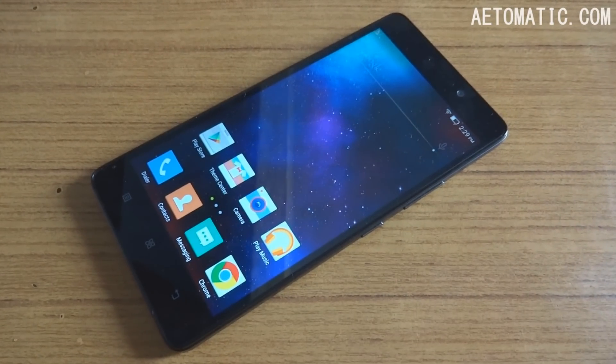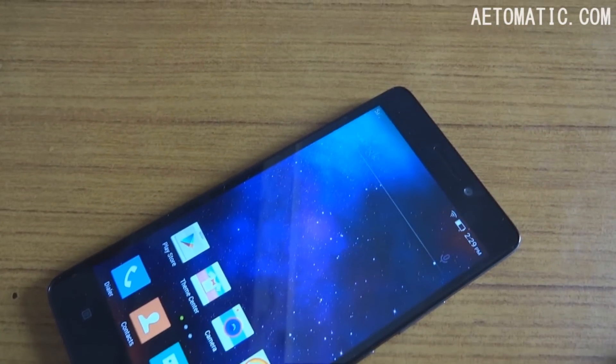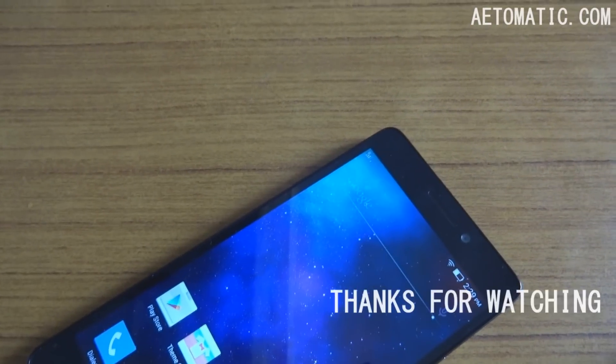So that's it for this review of the Lenovo K3 Note. I hope this video helped you, and if it did please like and subscribe to my channel. Thanks for watching.